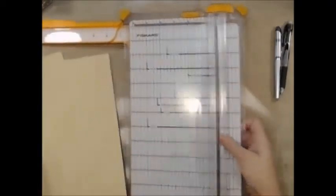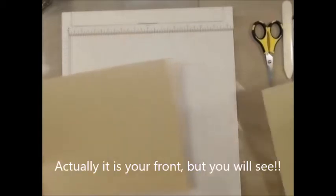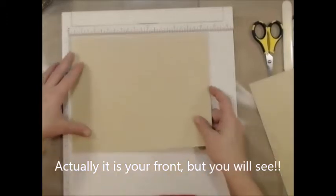We're done with our cutter. Now what we're going to need is our scoreboard. You're also going to need a small pair of scissors and a bone folder. Now the ten and a half by eight and a half, which is going to be your back — so that would be this one.